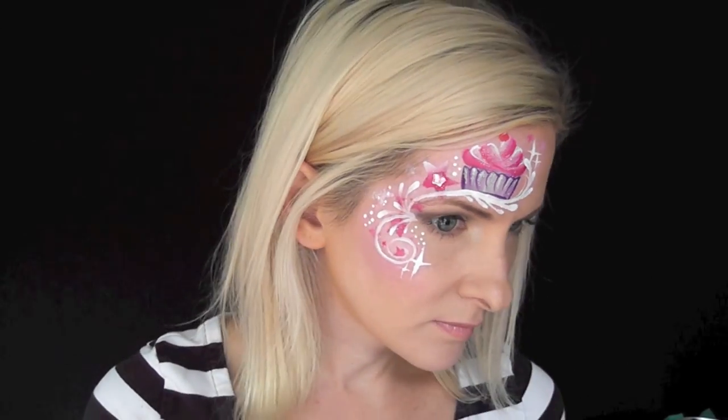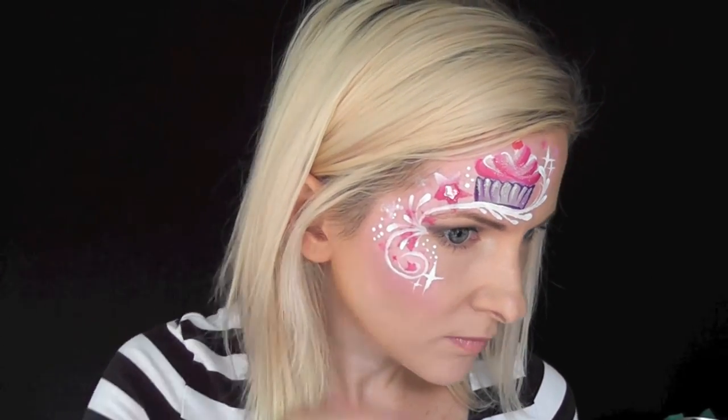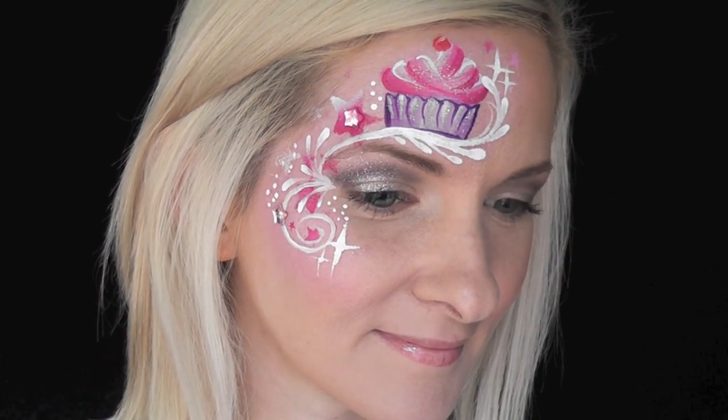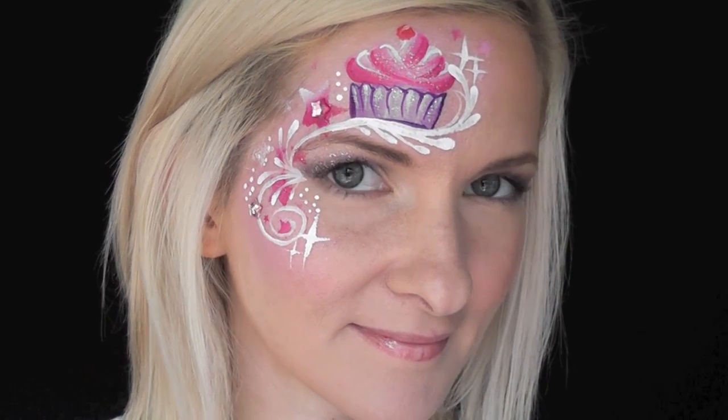For the finishing touch I'm just adding some pink gems in a star shape to the stars on my design. And that's it — that's the finished look! I hope you guys like this and you can try it out at your next event. Thanks for watching, I'll see you next time.